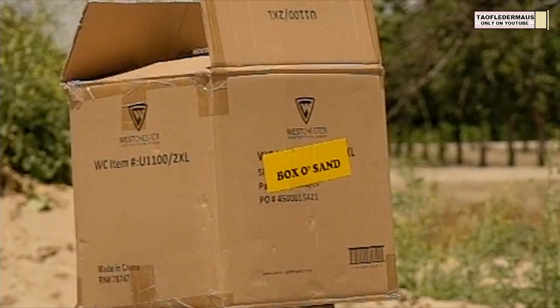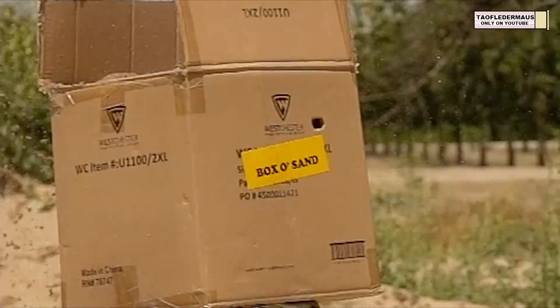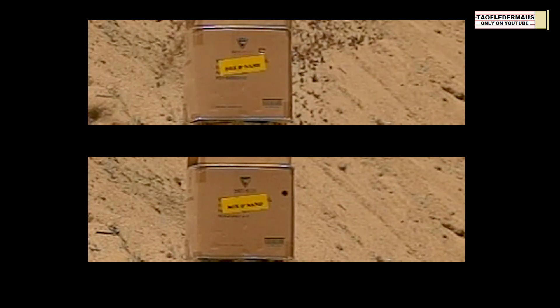Without our high-speed cameras we really wouldn't know the full story here. We wouldn't know how the rounds were traveling through the air, if they're flying straight or tumbling, and we probably wouldn't even notice that that round actually went through the 12 inches of sand and was tumbling out the back of the box and into the sand pile behind it. All we have as evidence was just that hole in the box. On the bottom panel you can see the slug — it has a little bit of a waggle to it but it was flying pretty straight still. This round was probably traveling in excess of 1,200 feet per second, about the same speed as a .22 shot out of a rifle. We were able to use this footage to actually find that round in the sand pile and recover it — it was the only round that we actually recovered, unfortunately.